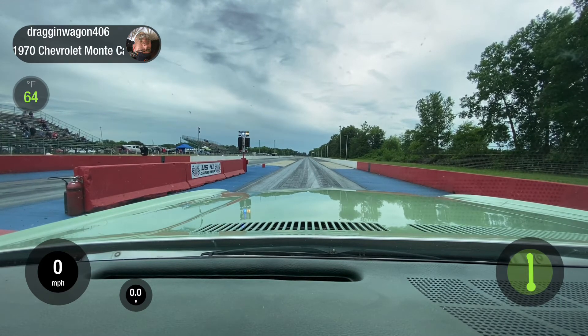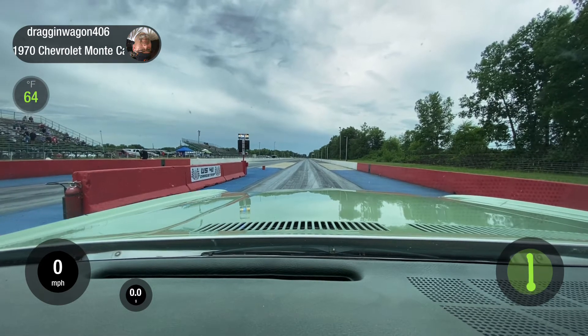All right, you should be in a good spot for shallow staging. Bring the RPM up.